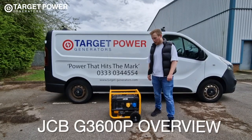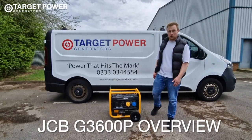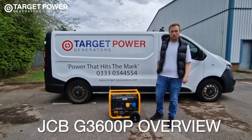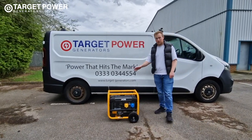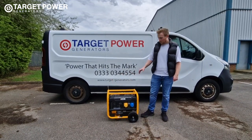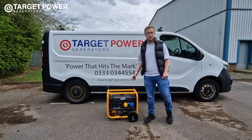With me today we've got a JCB G3600P petrol power generator and we're just going to do a quick overview for you. Starting at the top you've got this extremely sturdy frame — it's a lot thicker than a lot of the competitors out there.